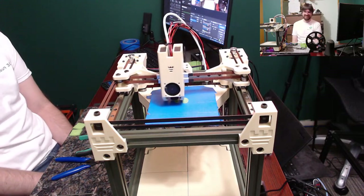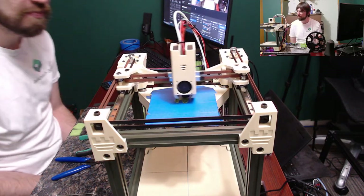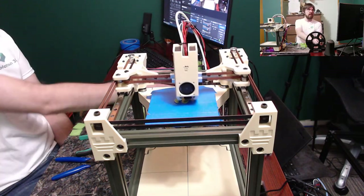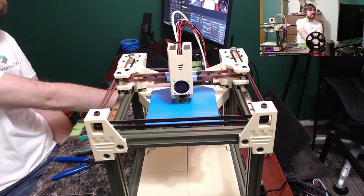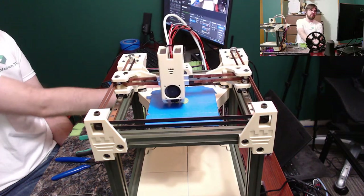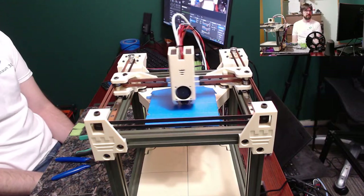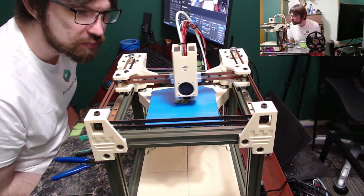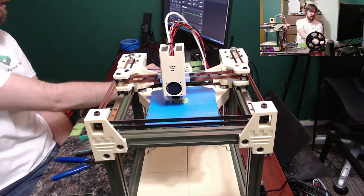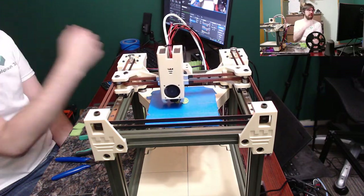We can definitely see we're printing quite quickly on this printer - nothing staggering, at about 5K acceleration and 120 to 200 millimeters per second depending on the feature. We're probably even printing a little fast for the temperature I'm using.